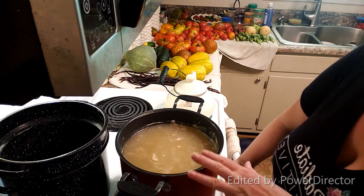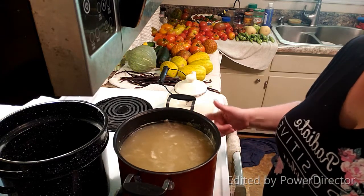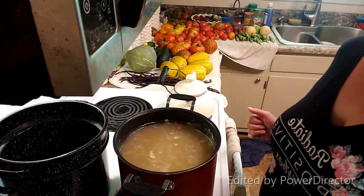You want to remove it because it will go rancid and it'll make your broth taste bad. At this point I'm reheating my entire pot up because we are going to have some fun with some ice cube trays.